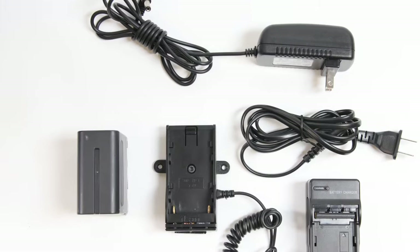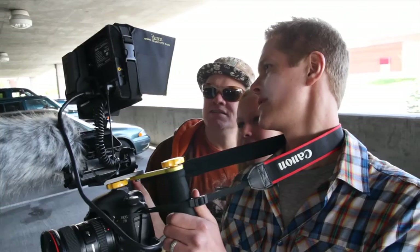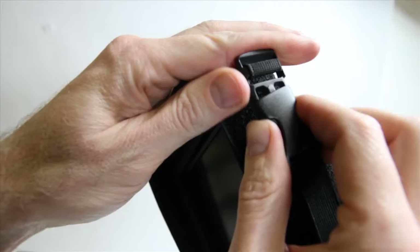A Sony L-Series compatible battery charger is also included in the package. The included V5600 Sun hood is a handy and well-constructed removable hood that allows monitor use outdoors or in any extreme lighting condition. The Sun hood consists of a small protective case that fits securely around the V5600 LCD and a hood that attaches via Velcro to the case.